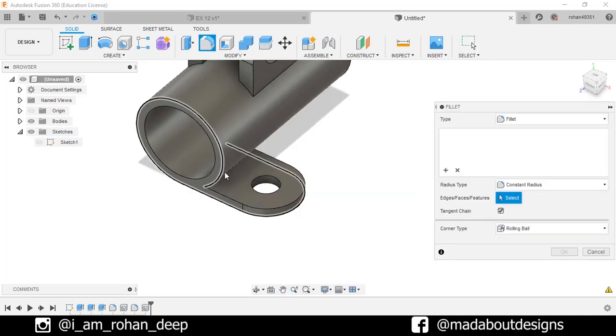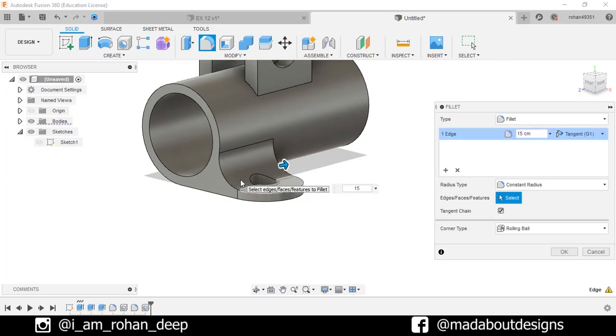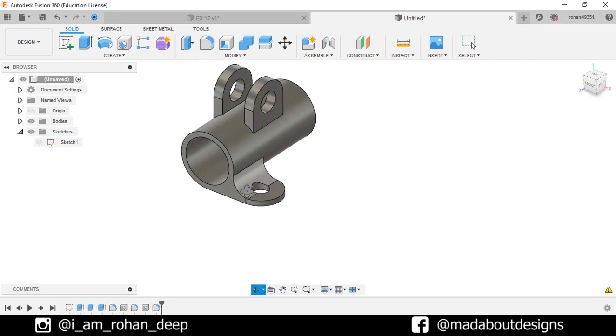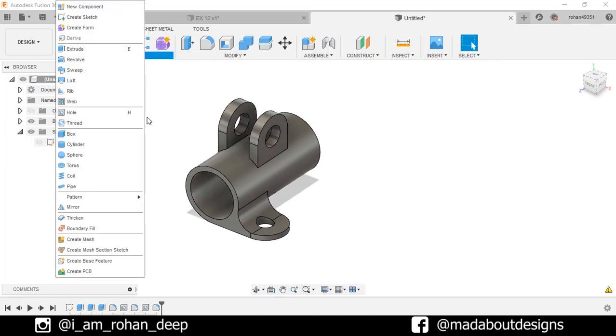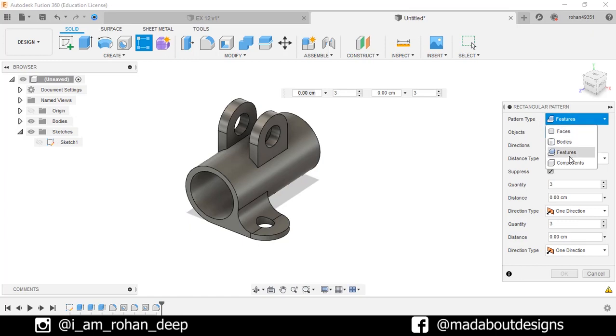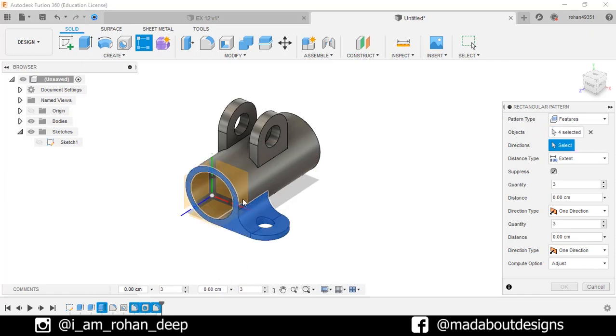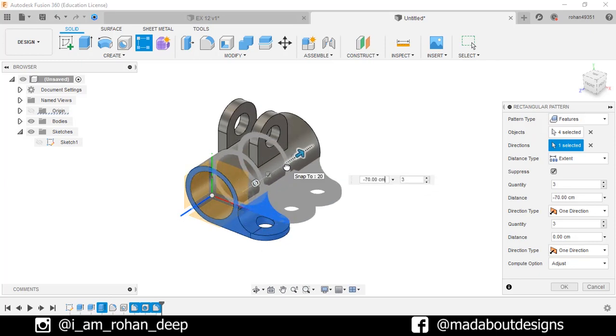Go to Fillet command again. Select this edge and fillet it up to 15 cm. Go to Rectangular Pattern. Pattern type: Feature. For the objects, select these previous features respectively. Direction: this blue axis. Drag it up to minus 70 cm. Number of quantities: 2. And in this direction, number of quantities: 1. Click OK.